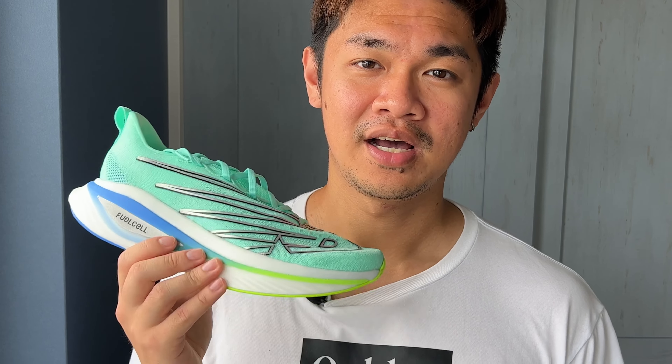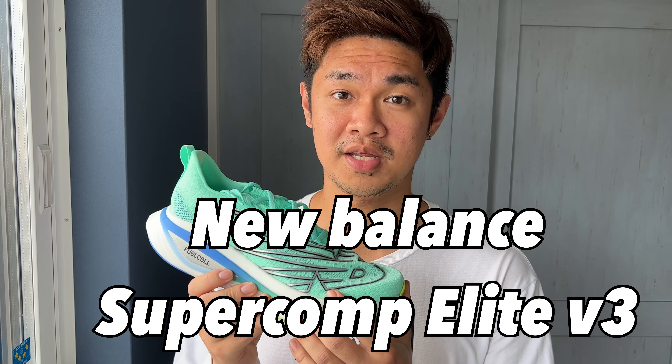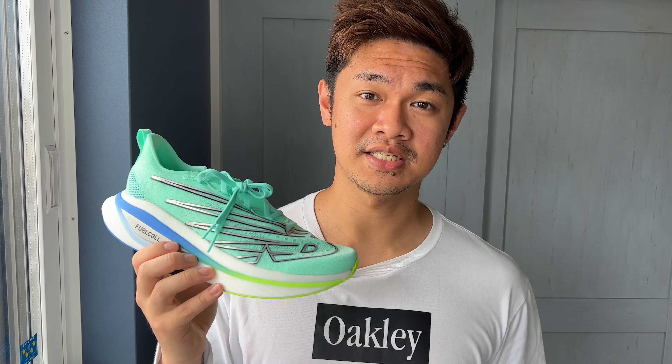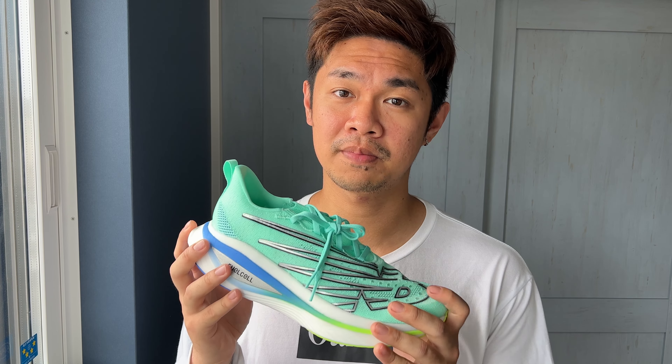Hey, it's Kevin, welcome to my channel. I'm going to do a full review of the SC Elite V3 in under three minutes. Jumping onto the specs: this is New Balance's flagship super shoe. The SC stands for Super Comp, which basically means it has a plate.